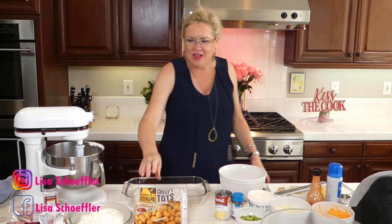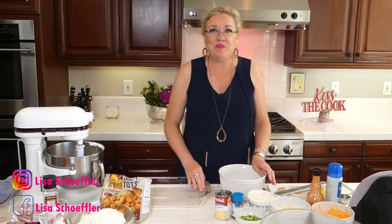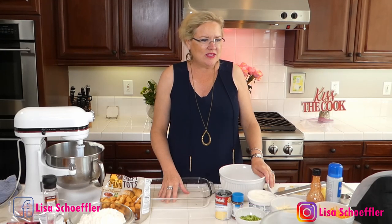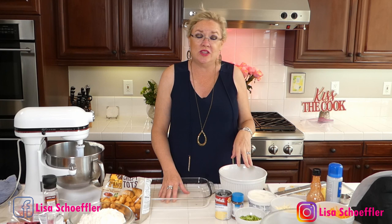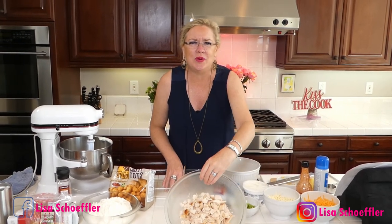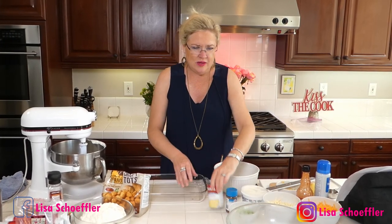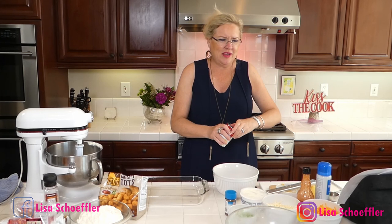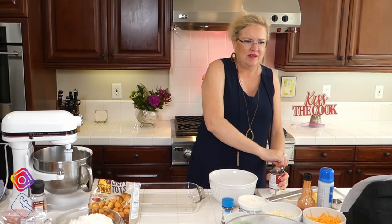I'm going to get started with the chicken dish. Because I knew we were doing real estate today and I wouldn't have time to cook the chicken — not that you couldn't cook it yourself — I just bought a rotisserie chicken at the store. I pulled it all off the bone, and here's one rotisserie chicken all pulled apart and ready. Then I have one can of cream of chicken soup.